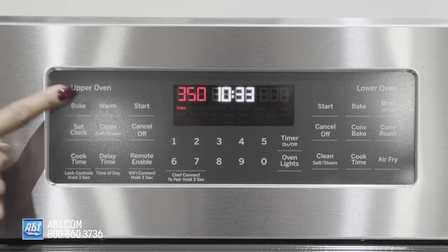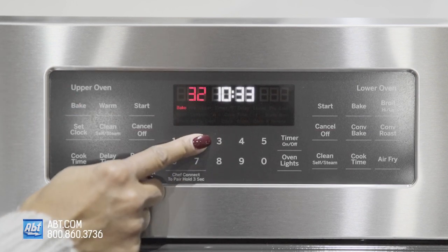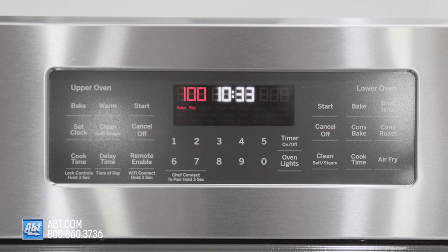It has a smooth touch control panel with several baking options, numerical keys, and an easy-to-read LED display.